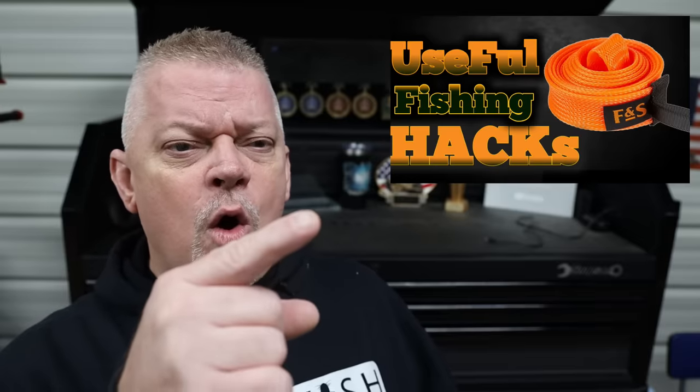There you have it — some awesome fishing hacks that'll hopefully help you the next time you go fishing. If you found these fishing hacks helpful, you should go check out this fishing hack or this fishing hack, because if you like this one, I think you'll like them too.